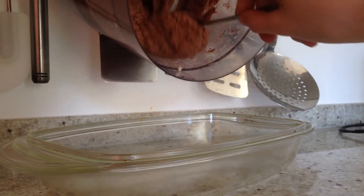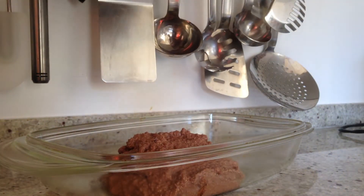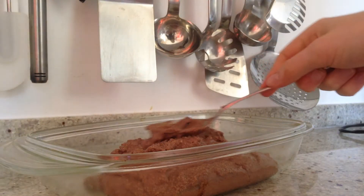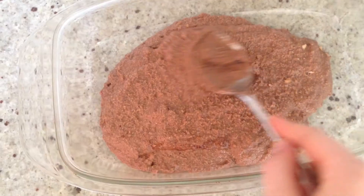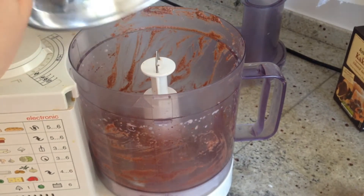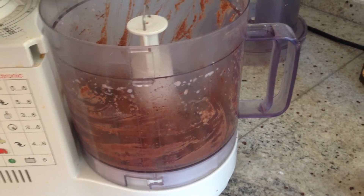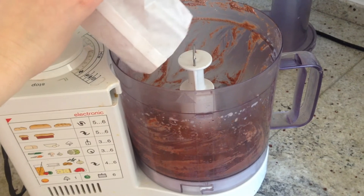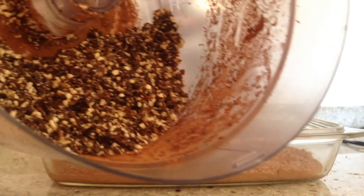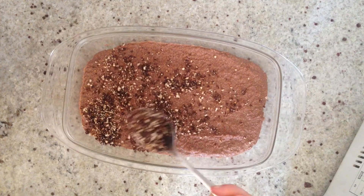Then you need a form where we are going to pour all of this in, so we have a good base for our carrot field. Just spread it out so it looks nicer. For the dirt on top, add 30g of dates and 30g of walnuts to our food processor, plus 1 tbsp of cacao powder. Blend all of this together — it doesn't have to be sticky, just has to look crumbly — and sprinkle it on top for the dirt effect.